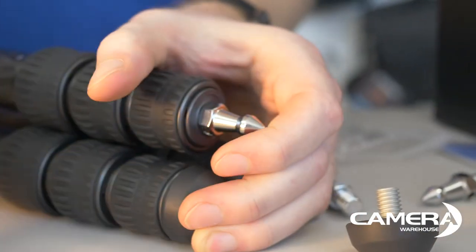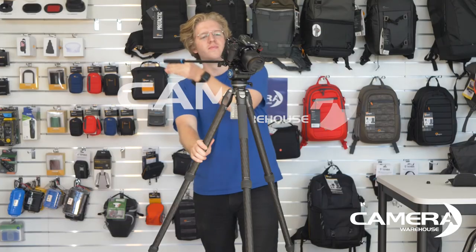And that's the Tortoise 3-4C LV with the S4 Pro head.